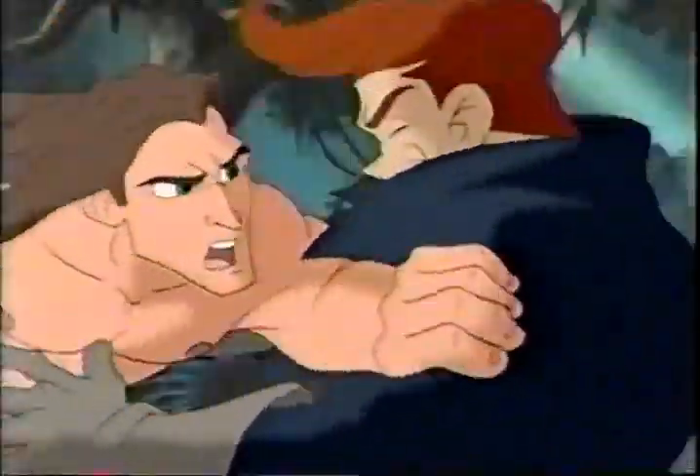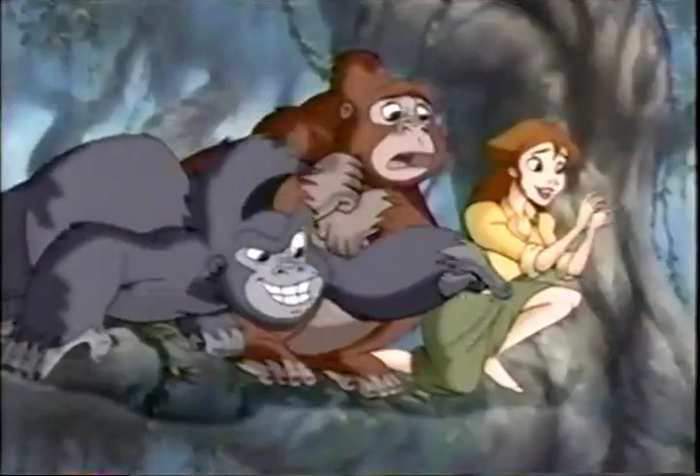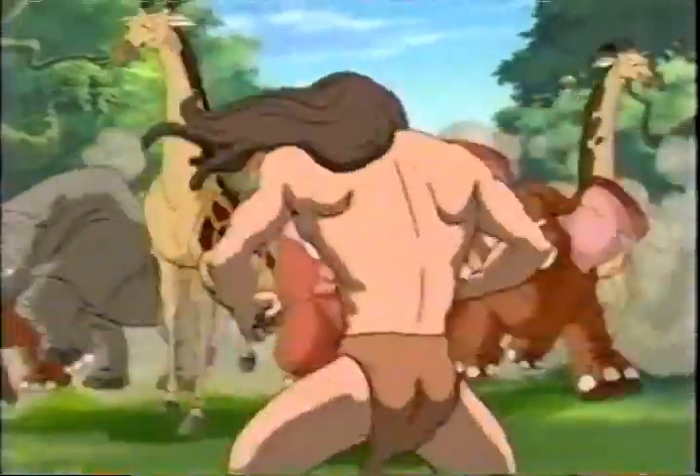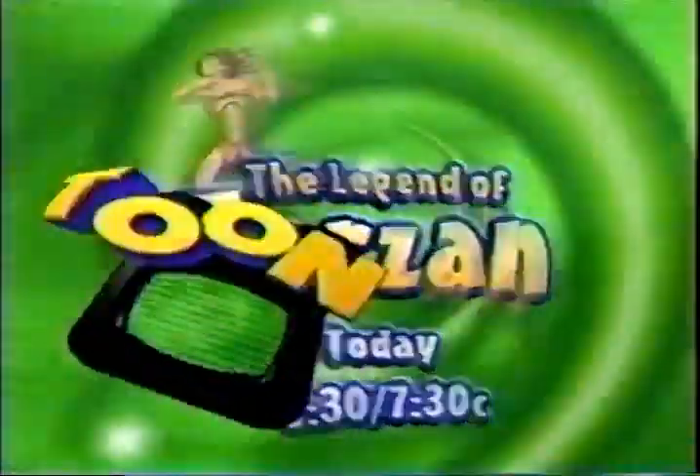No man can handle him. Tarzan is our friend. No animal need try — but when they do, they learn the hard way what legends are made of. The Legend of Tarzan, today on Toon Disney.